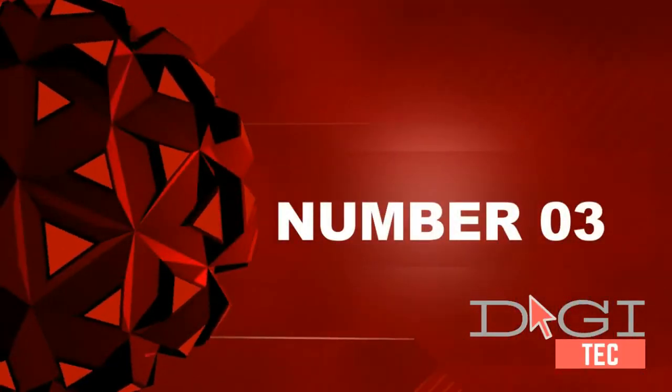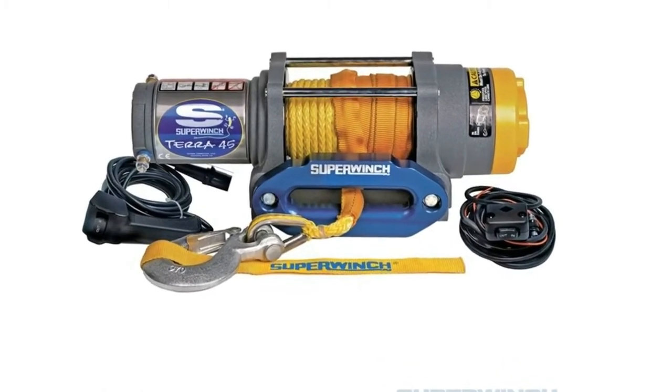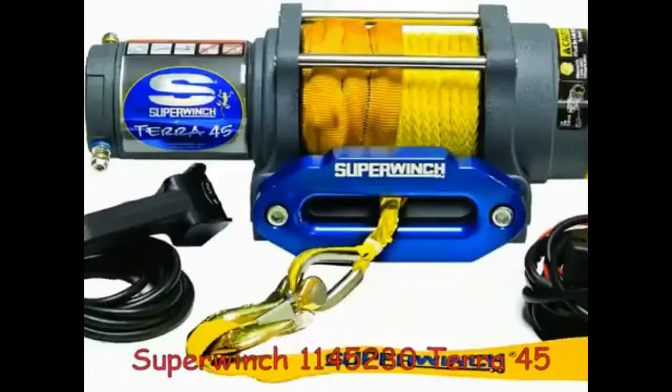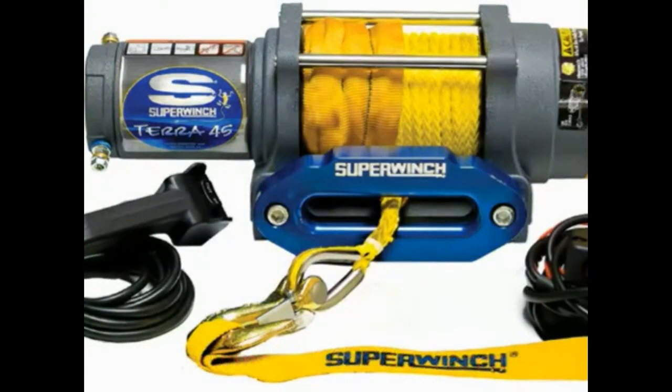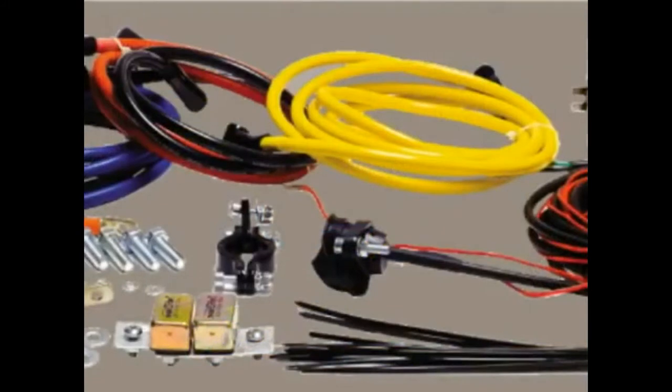Number 3: Super Winch 1145230 4500 lb. per 2046 kg Single Line Pull with Haas Handlebar, Not Toggle. High Efficiency, Low End Draw, Sealed 1.6 Hp Permanent Magnet Motor featuring Mechanical Load Holding and Dynamic Brake.